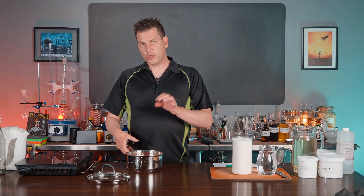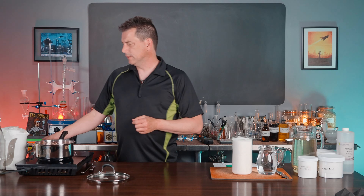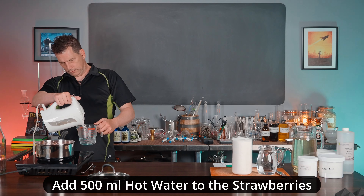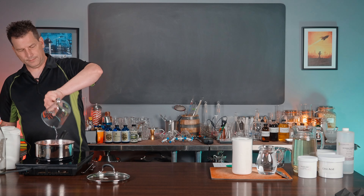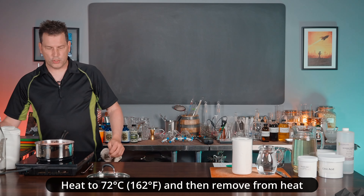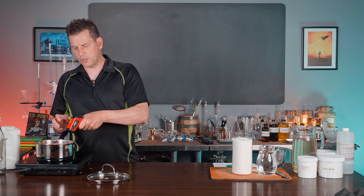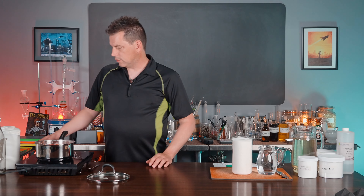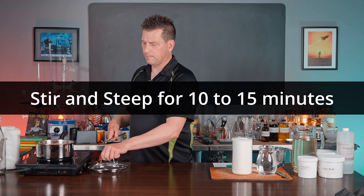Once you have your strawberry and sugar mashed up into a fairly liquidy, pulpy mass, put it on the burner and add 500 mils of hot water — I've preheated my hot water. Turn on the burner and get it up to 72 degrees with a little stirring. Once you've added your hot water, check the temperature — you're only going to get up to about 35 to 40 degrees initially. So we're going to heat this until we get to 72, with just a little stirring.